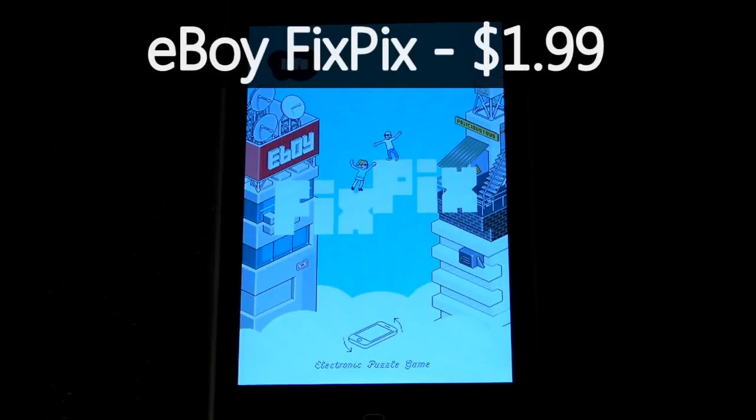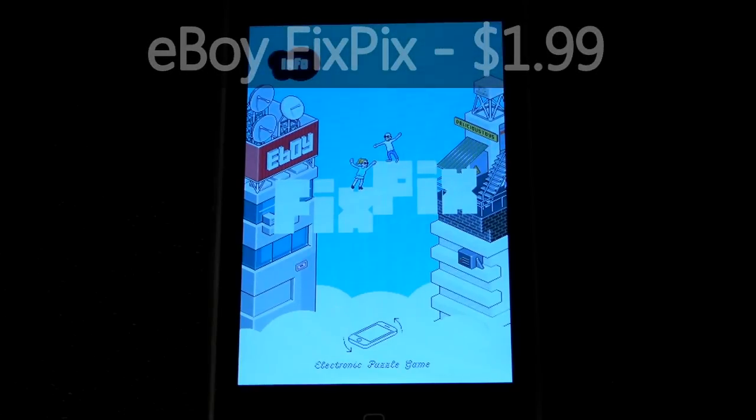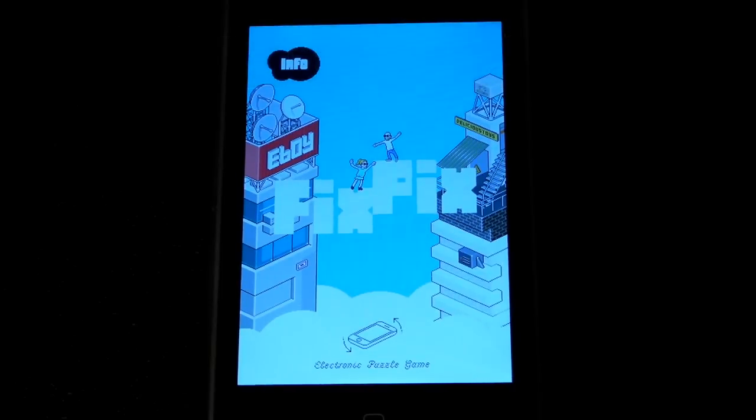Hey guys, so today I'm here with an application review. This is honestly the kind of game that the iPod and iPhone were made for. I'm serious guys, this is just an awesome, awesome app. Basically, to just sum it up really quickly, it is a game filled with amazing pixel art, but it's a puzzle game based on the accelerometer.